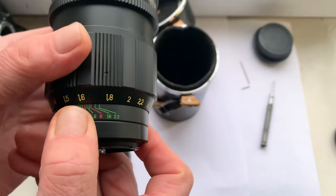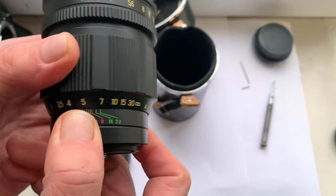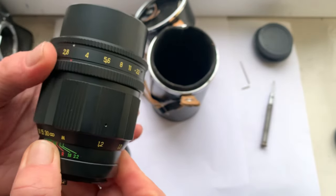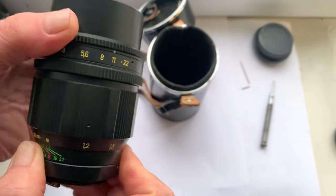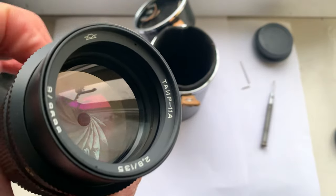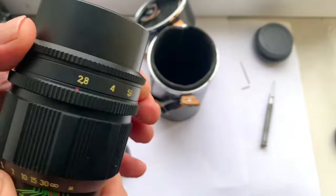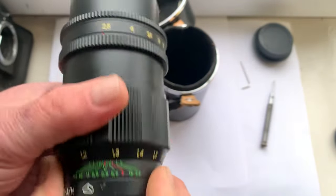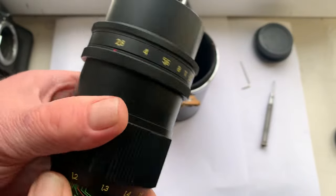All mechanisms of the lens work very good. Aperture works fine. There are no scratches, no fungus, no fog.